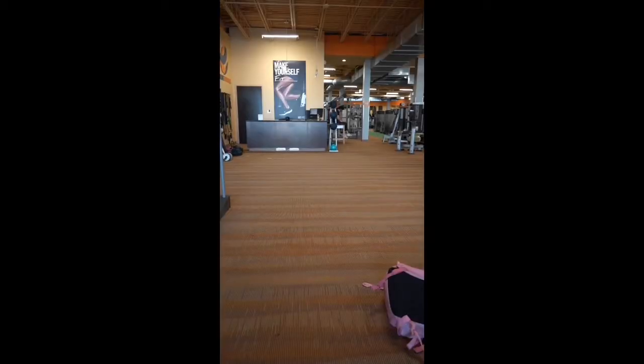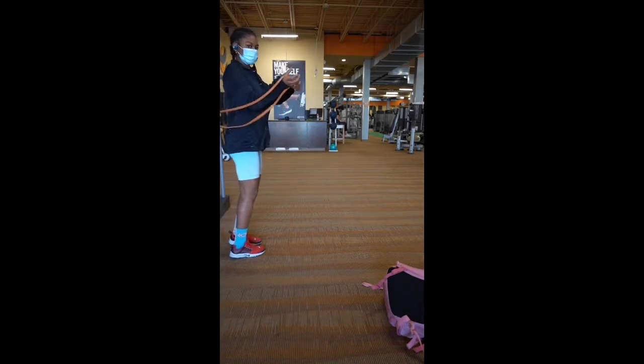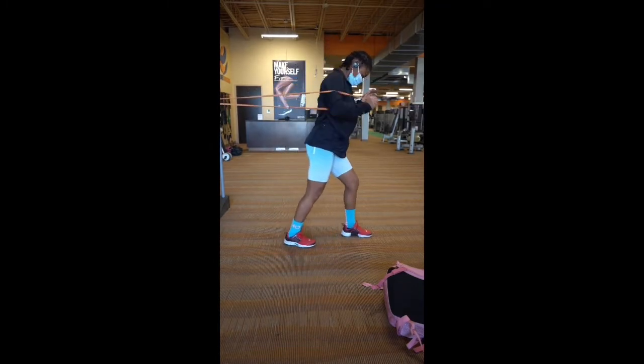From there, I'm moving on to banded chest punches. I basically get my opposite leg out there for my base, and then I just punch the air with the resistance in the opposite arm. I try to do this for at least six on each side.